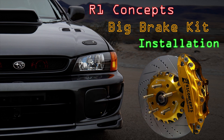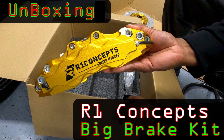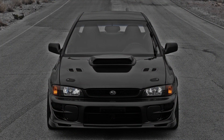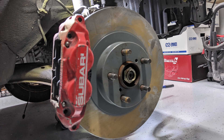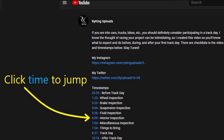In this video I'm going to install an R1 Concepts six-piston big brake kit on Benji's front end. I do have an unboxing video if you want to see what comes in the box. Benji is the 1995 Impreza L with a bunch of 04-plus GD WRX and STI parts. The knuckles are off a 04 WRX, so this install applies to that setup. After the install I'll show lap time results, weight and size comparisons, and discuss braking systems and choices in general.